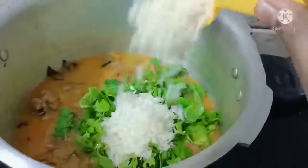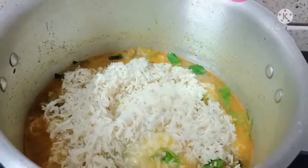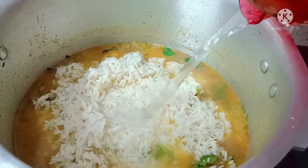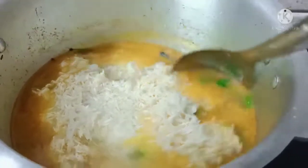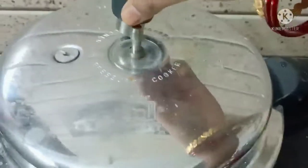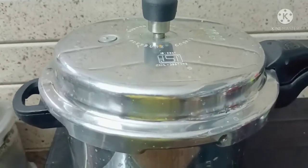Mix and add 40g plate of rice. Pour 1 cup of rice. If needed, add more salt and water, mix well. Add rose water and cook for 4 to 5 minutes until everyone is cooked.